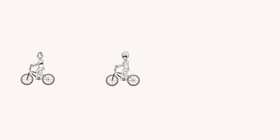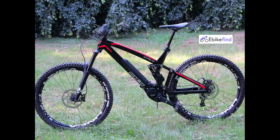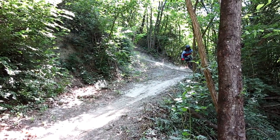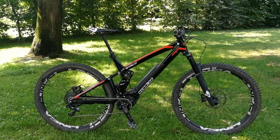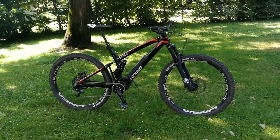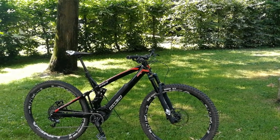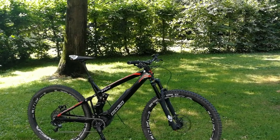Today we have the Pedroni E-Pard, a product from an Italian house specialised in enduro and downhill bikes, and therefore with a sporty character of high agility and efficiency.